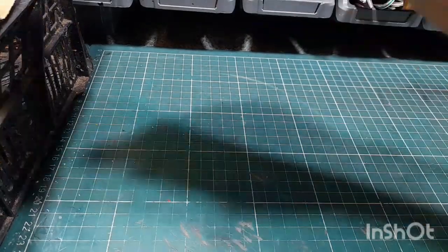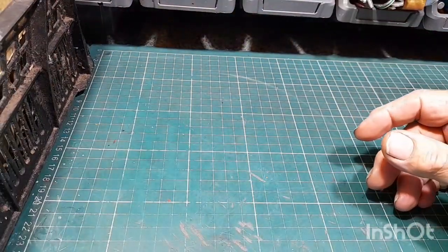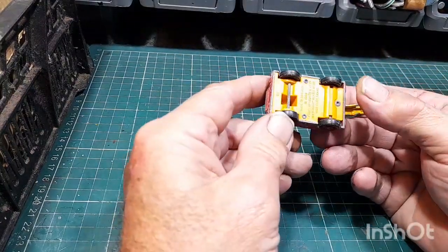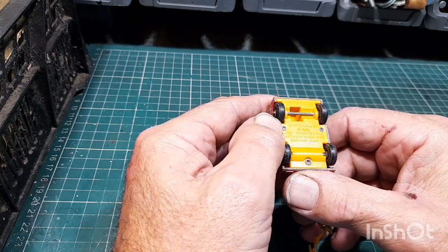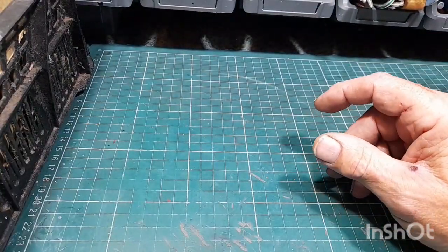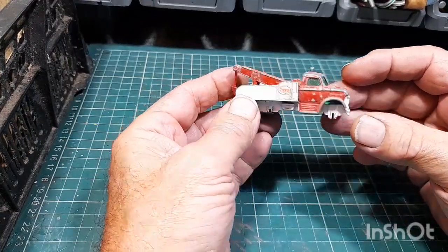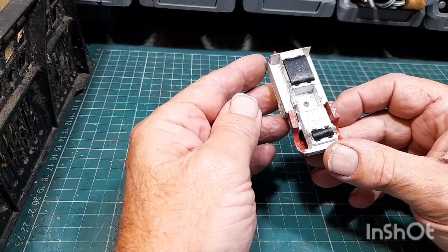I bought a box of smalls — I like to buy a box every now and again because it's nice to do something slightly different. These are mostly Matchbox. There's one — most Matchbox collectors will know what that is — got the hook, got all the wheels. And there's an incomplete tow truck but it's got a usable hook. That's Matchbox number 71.